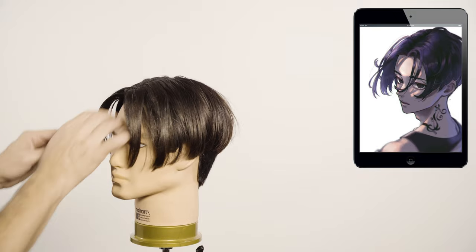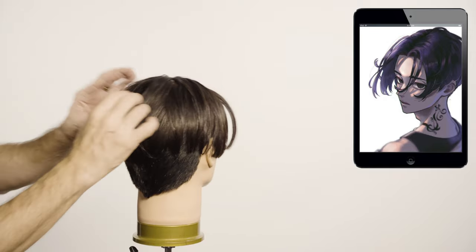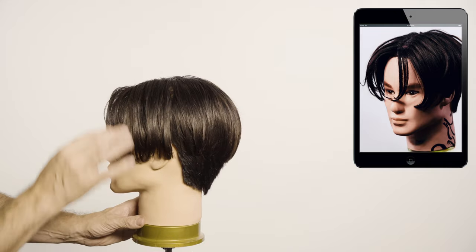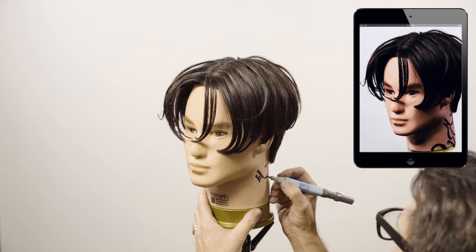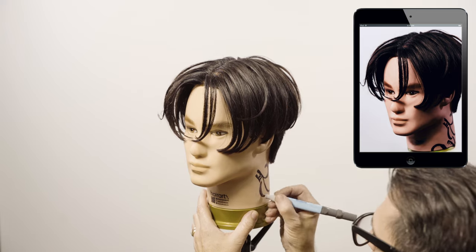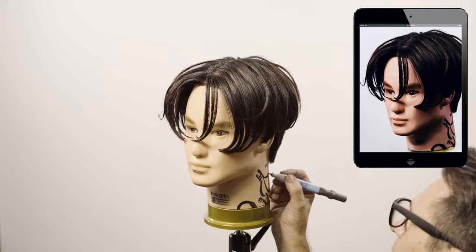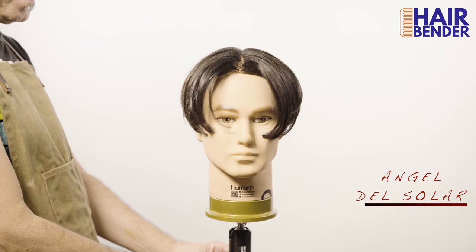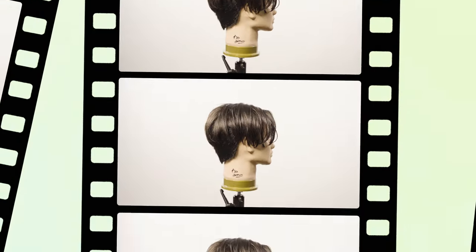I recommend this type of cut for most face types, with the exception of wide, square, or round faces. A lot of you commented on the tattoo that I did on the dragon's video, so here you have Mikey's dragon 2. I wonder how many views we'll get on this video. A lot of you suggested making this video, so I hope you guys all love it. Looking forward to seeing you guys next week. Thank you for all your support. This is our Heldel Solar, the Hairbender.